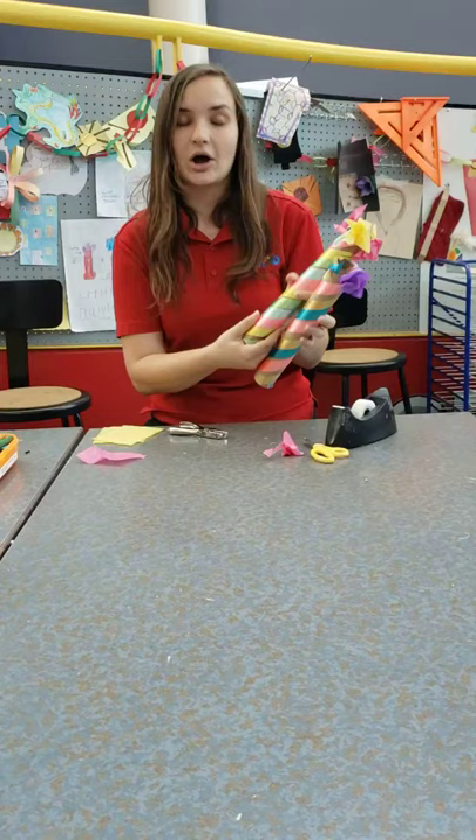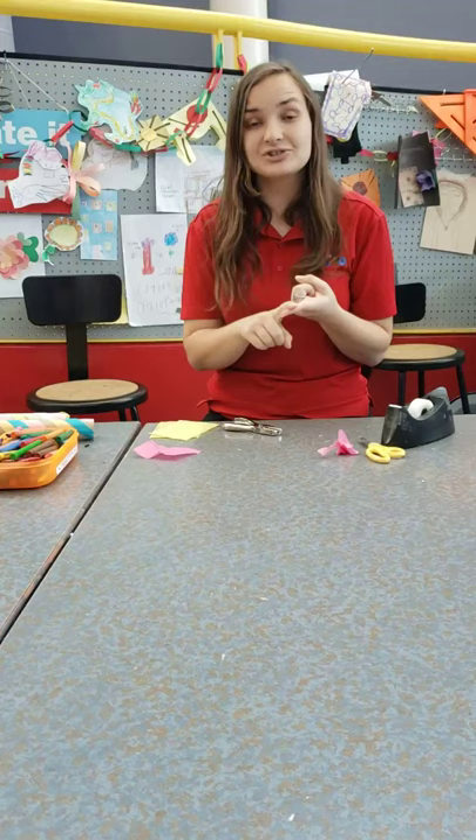Alright, that is it for our craft today. I hope you enjoyed it, and please leave any comments with pictures of your May Day poles, and any crafts that you would like to see in the future. Make sure to follow and like our Facebook and Instagram pages. Thank you so much, and have a wonderful day!